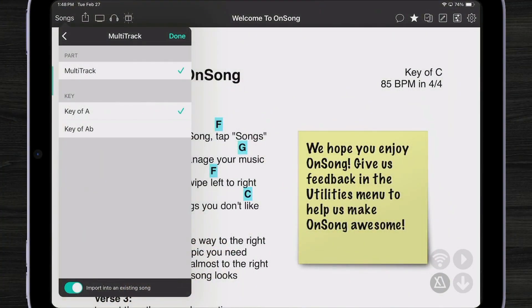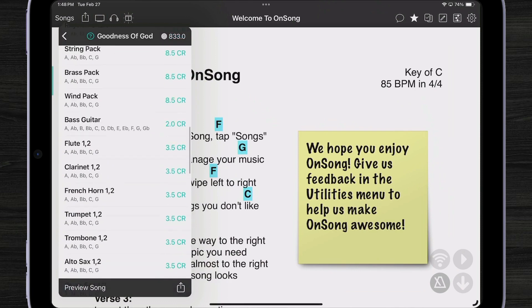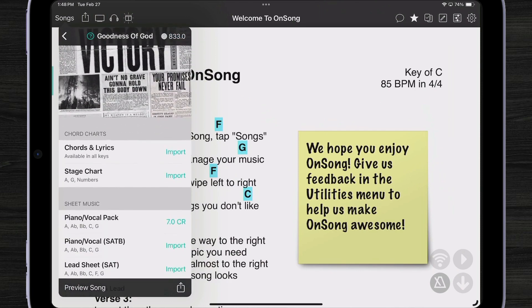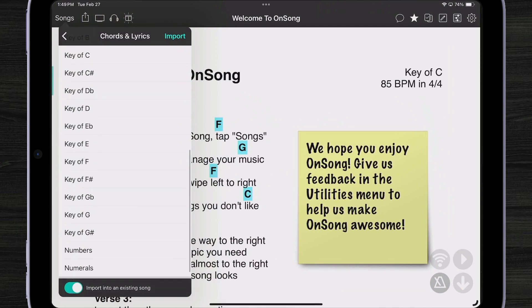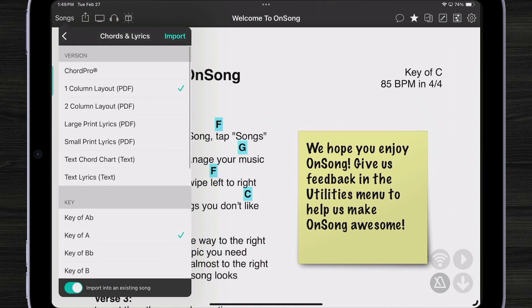Let's take a look at what we just imported. The multitrack is already imported, so I'm going to quickly go over here and also import my chord charts. I'll go to chords and lyrics. With PraiseCharts, I can pick Chord Pro, which is a text-based file, or I can pick one of their PDF file formats. Let's pick a PDF file format just to see how that works. We can pick the key as well as the chart type — two columns, one column, large print, etc. And I'm going to hit Import.